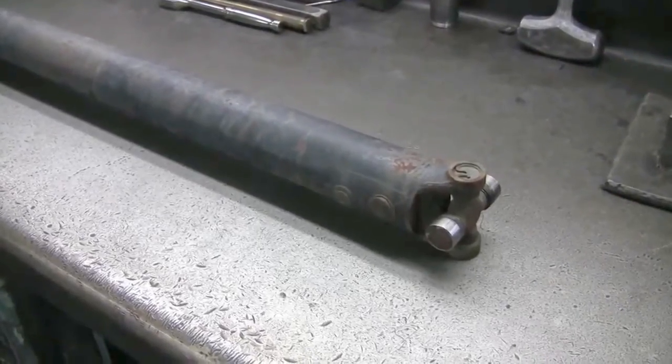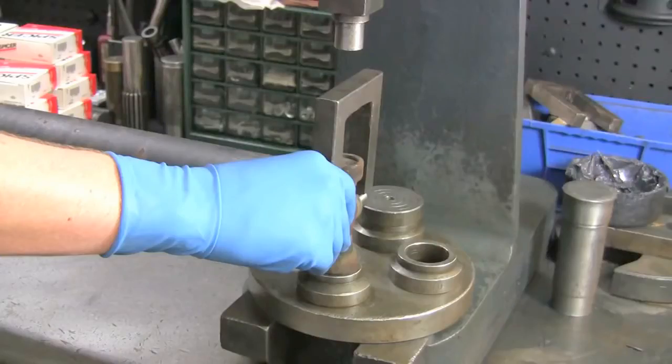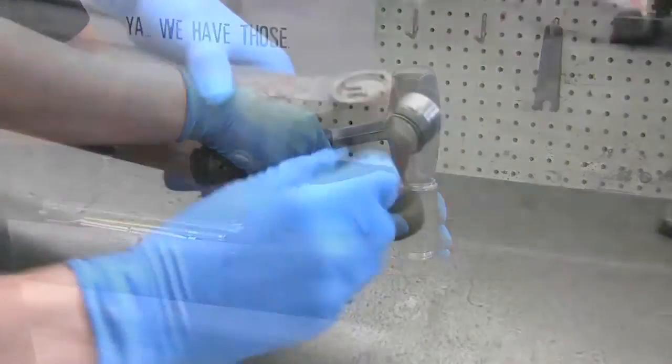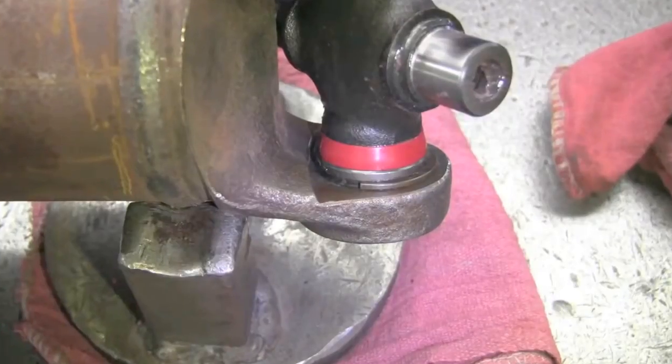Let's go ahead and get this u-joint out of the driveshaft yoke. Whether you're using a press or a hammer, we're going to show you how to get the u-joint out safe and correct. The first and most important step is eye protection. Let's get started by removing the snap rings from the yoke.